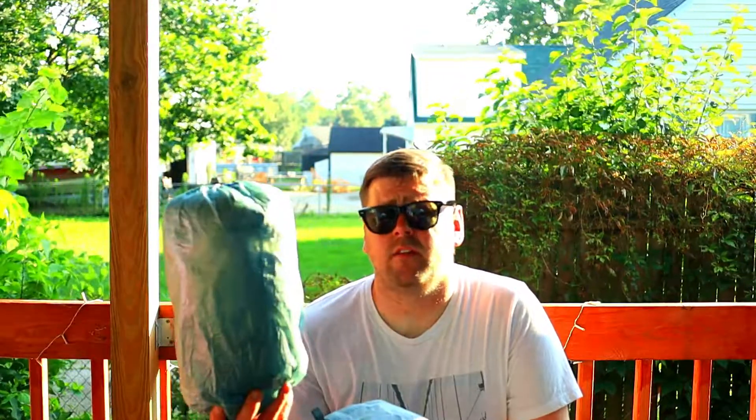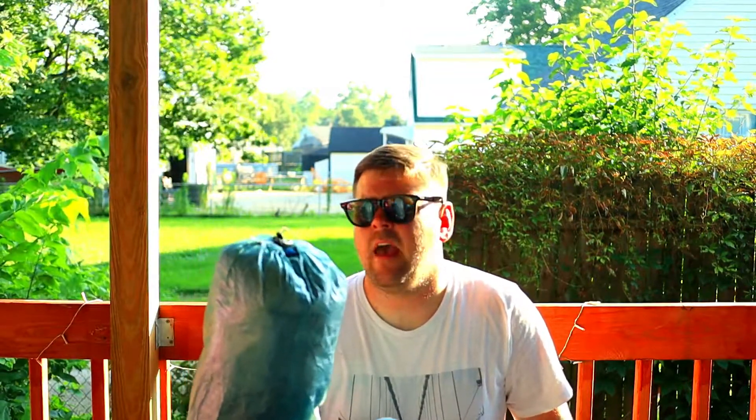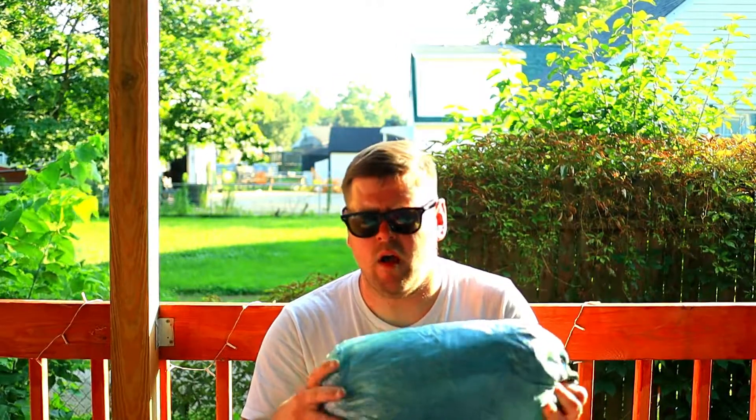Next up, we have the Z-Packs Duplex Tent in Spruce Green. The reason I chose the Spruce Green is because it's the thickest of the materials, and for something this expensive, I wanted a little more durability and peace of mind. This tent was very expensive and it took me a long time to pull the trigger on buying it, but I really love it. It uses two hiking poles to set up, which I used to not carry, but I do now.